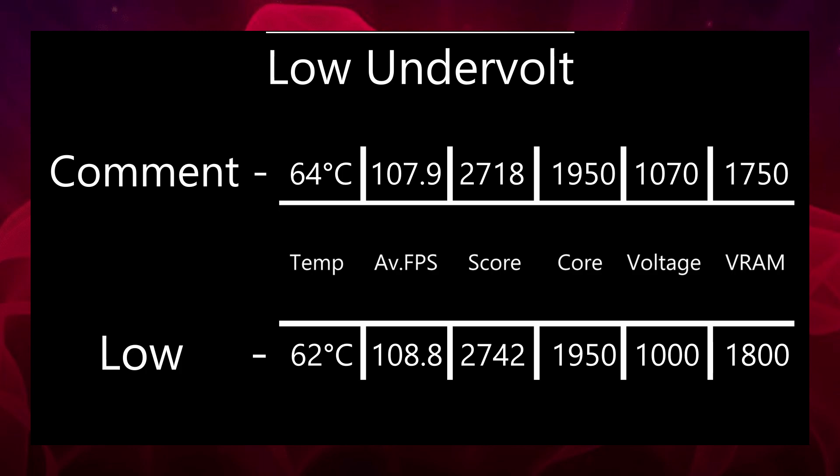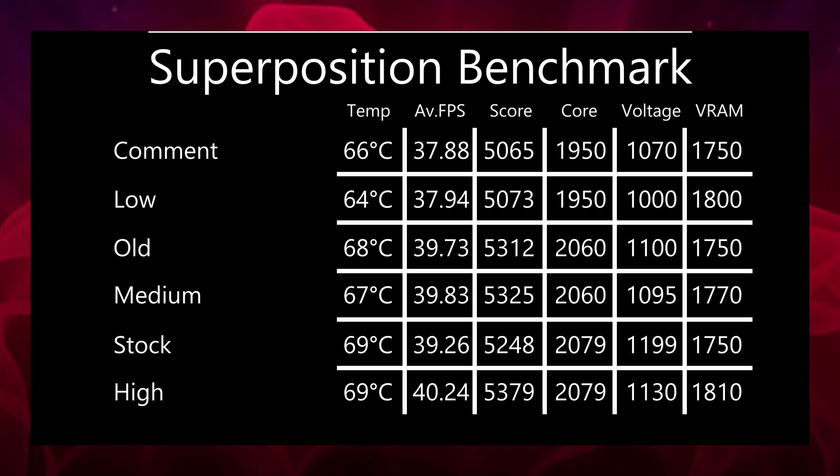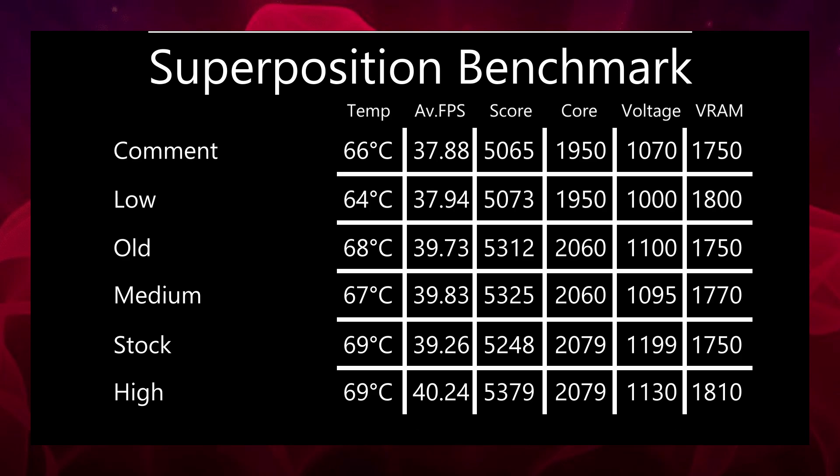So there's the low, medium, and high undervolts. I also ran a second benchmark on a different software called Superposition, made by the same people who make Heaven Benchmark, and I'll show the results on screen. An interesting thing was that both medium undervolts — the old one from the last video and the new one from this video — actually scored higher than the stock settings. The performance from the comment undervolt and the low undervolt were actually pretty similar; there wasn't much in it, which I thought was quite interesting.